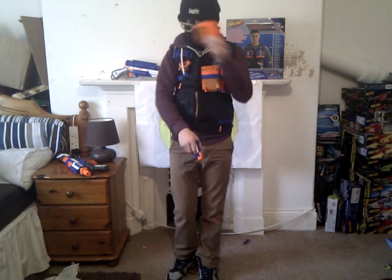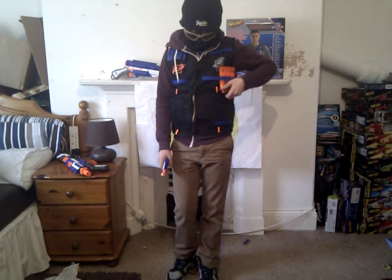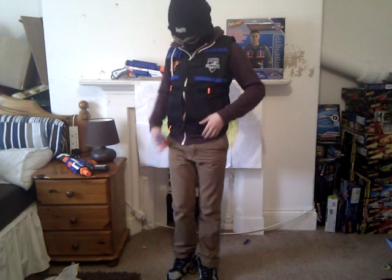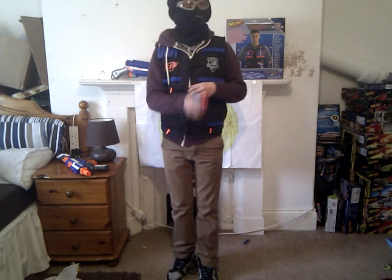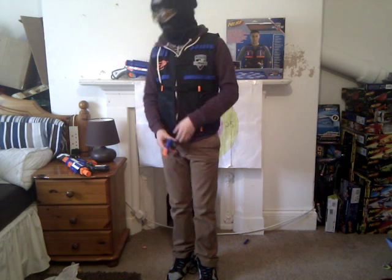This will hold 12 arm clips, probably hold 18 clips. Anyway, it fits much better than the old one. So that was my review of the Nerf Endstrike Elite Tactical Vest.